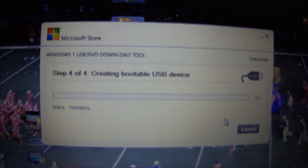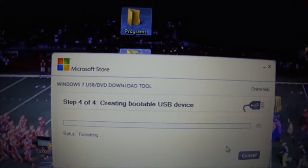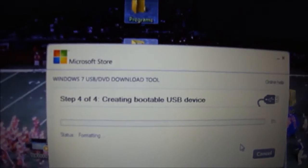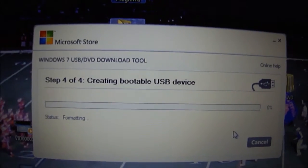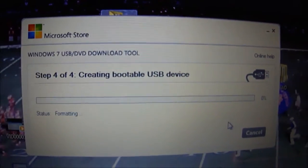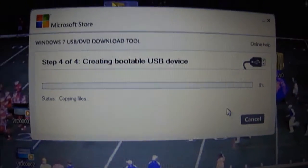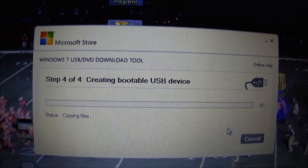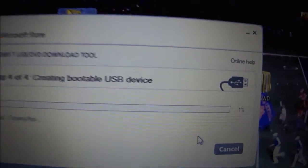The flash drive is still formatting. It's probably deleting all my schoolwork, programs, and music. Now it's copying files — all 4 gigs of the Windows 8 ISO. This is going to take a while. One percent — I'll come back when it's done.